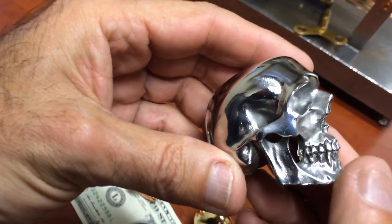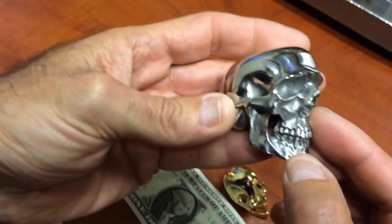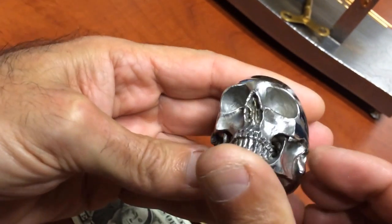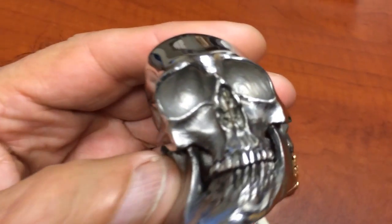So we weighed this — it's over 260 grams, so it's three-quarters of a pound. It's stainless steel, induction cast, and the attention to detail is pretty incredible. Let's take a look at this.